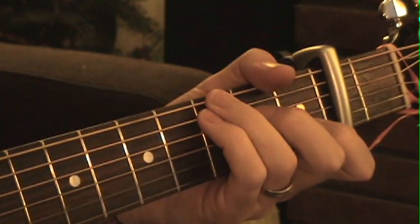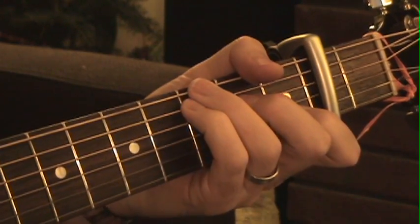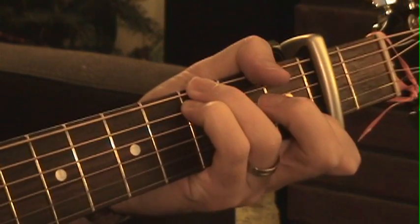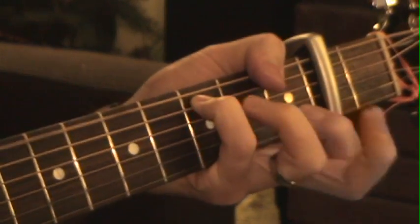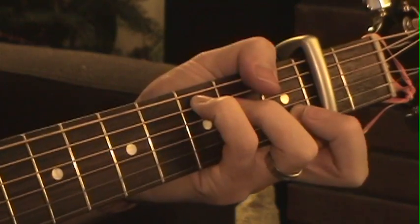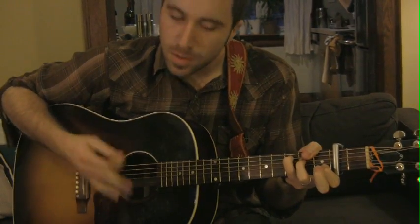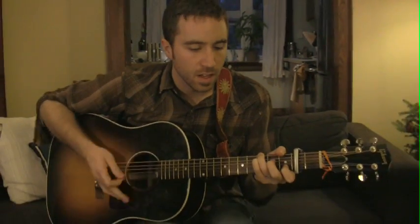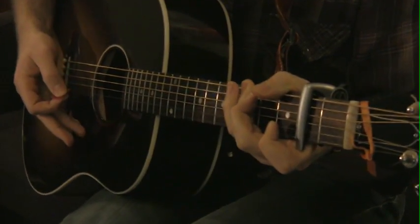So that's a C with a G in the bass. I'm hammering on using my index finger on the second fret of the fourth string. Notice my thumb — it's kind of covering the bass when I go to that F shape. That hammer-on is giving us the melody. It's alternating between that C with a G in the bass and that F.